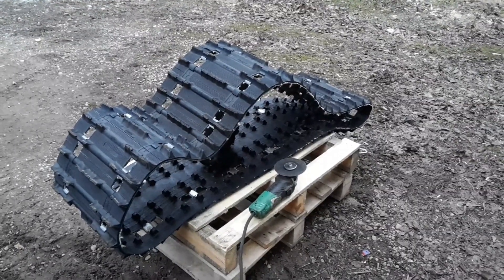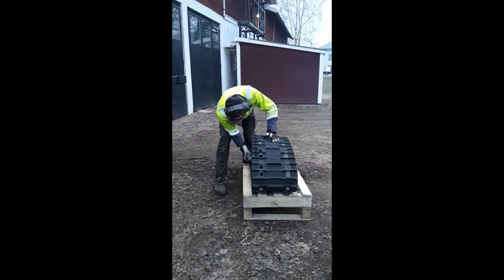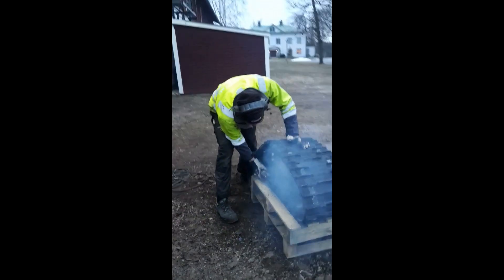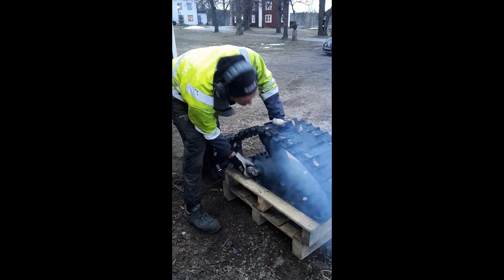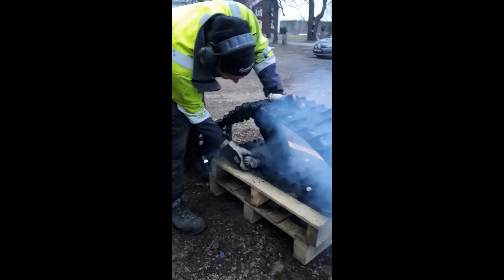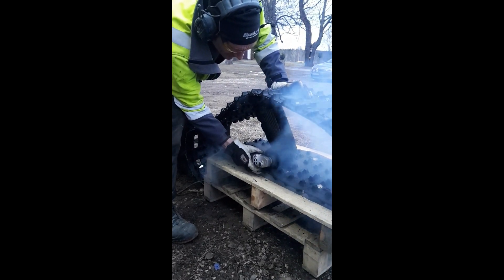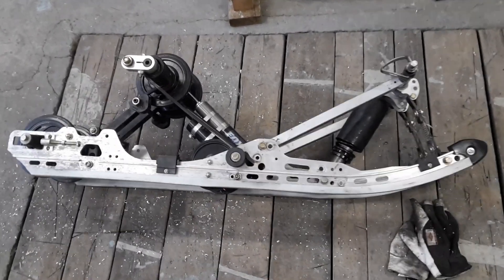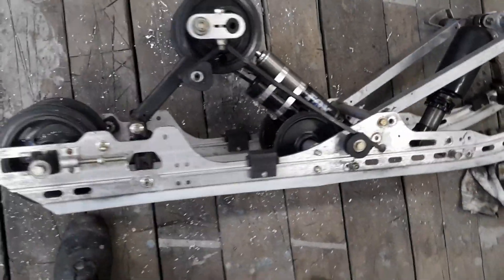Now I'm gonna start cutting the track band. Finally got the short boogie together — all assembled with hole drills and the wheels in place.